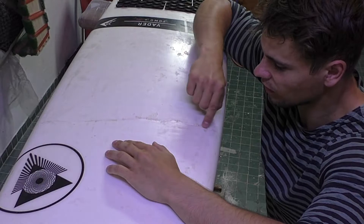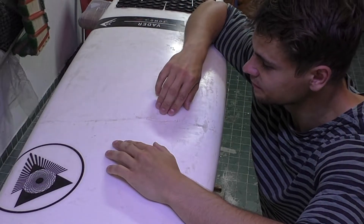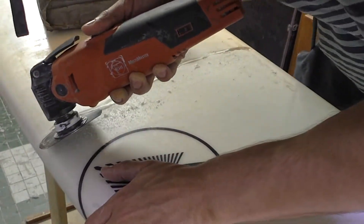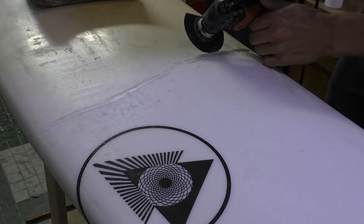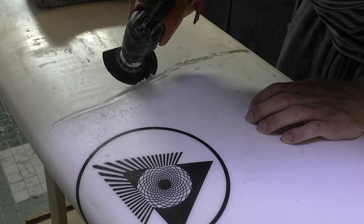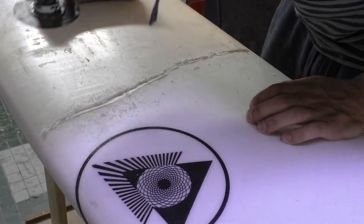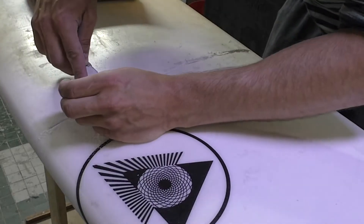First I want to get rid of all this cracked material — this can't take any forces anymore. If there were no signs of compression on this deck, this would indicate that the lamination snapped apart as a result of pulling forces. This would be a more convenient issue to repair because an additional lamination will usually do the job, since fibers — no matter if glass, carbon, or others — are much better at taking pulling forces than pushing forces.